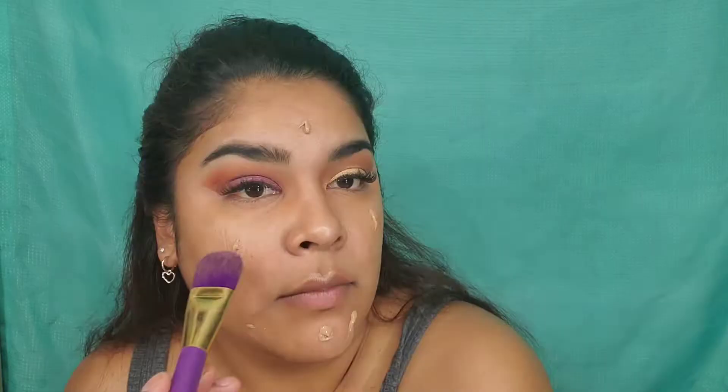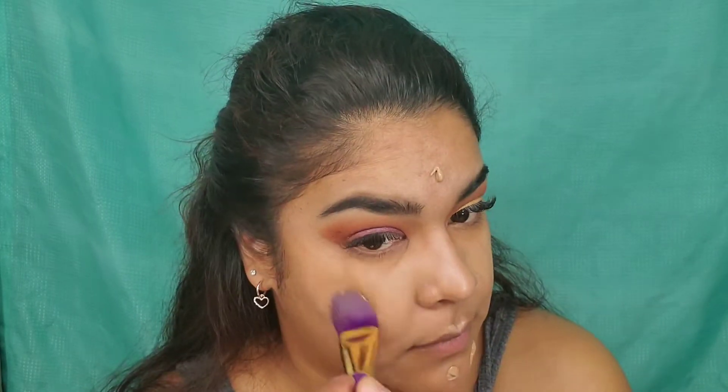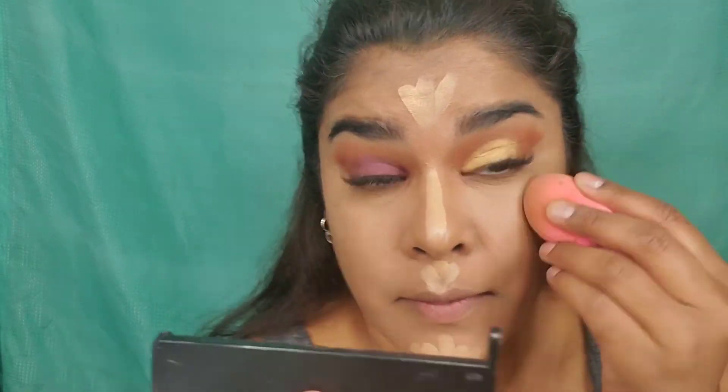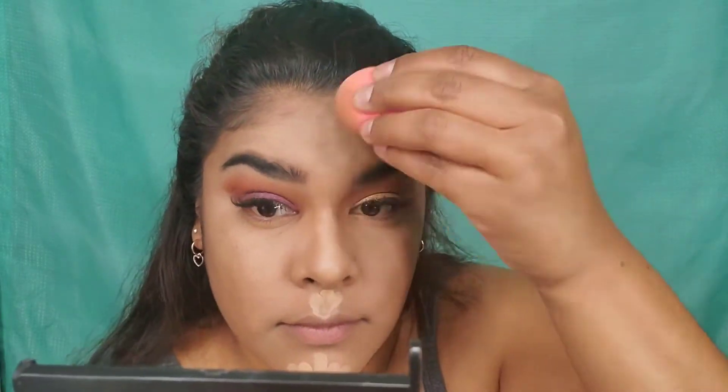I just feel like my eyes look weird. And then for my foundation. And for my concealer, I'm going to combine the Vega concealer — this is in almond, and I feel like it's too dark for me — but I have the Maybelline one, and it's going to be on 1721.